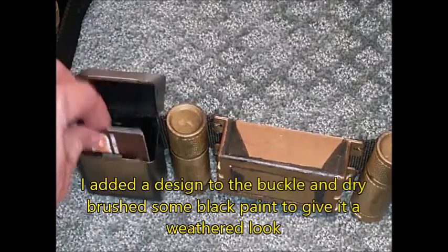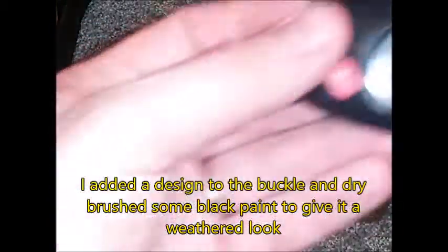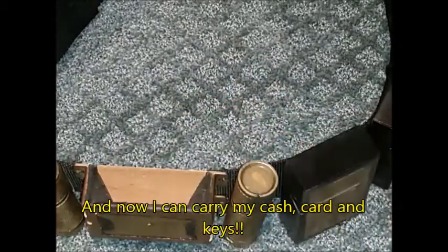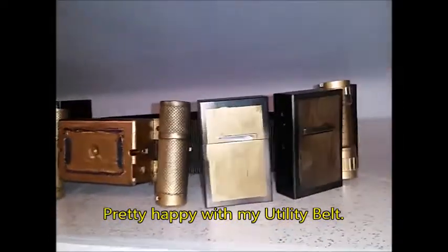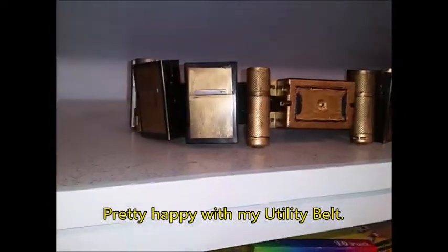Now I've finally got somewhere to carry my credit card — well, it's a Dunkin' Donuts card — and my keys, and you can also carry some cash. It won't hold a cell phone unless you've got a really small one. This is what the finished product looks like. I added some design details and gave it a weathered look with some black paint, and I'm really happy with the way it came out.